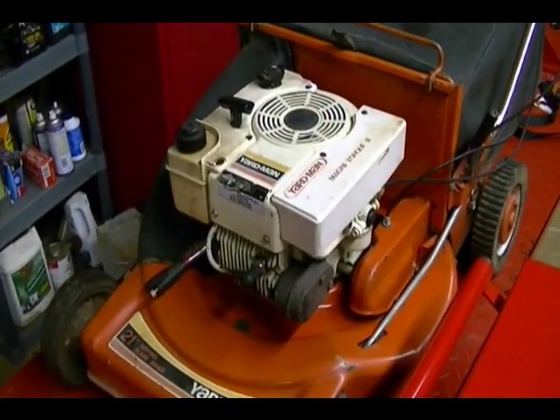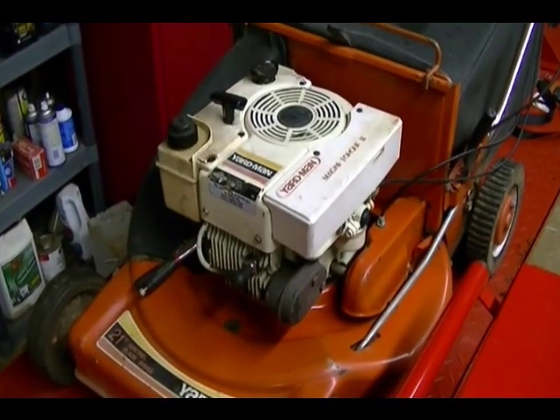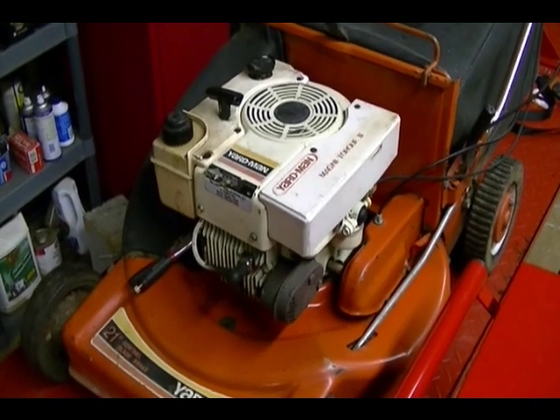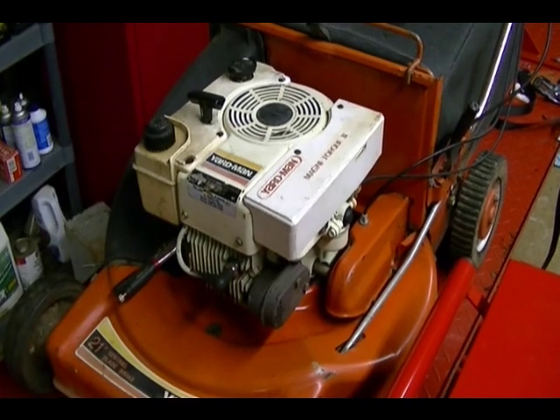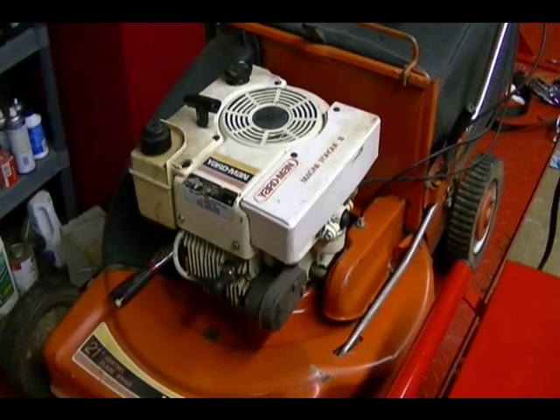In this video I'm going to remove the carburetor on a Tecumseh lawnmower engine, clean it, and do a partial rebuild. It's going to take me probably two or three videos to do everything, so in this first video I'm going to show you how to remove the carburetor from the engine.